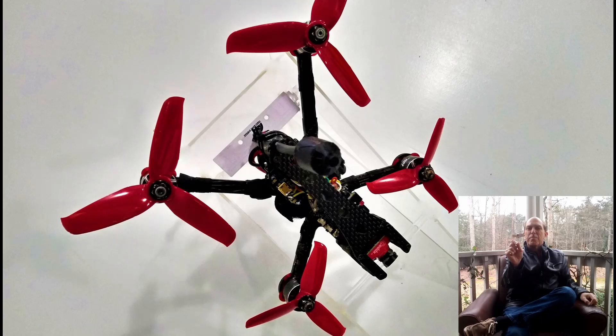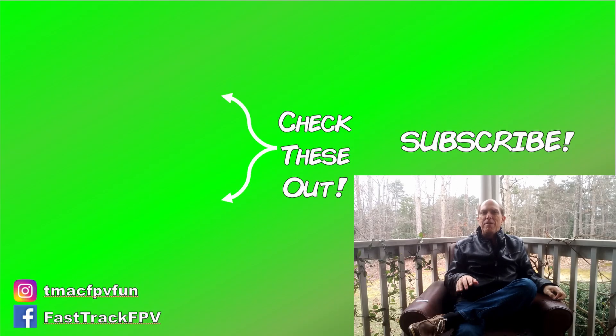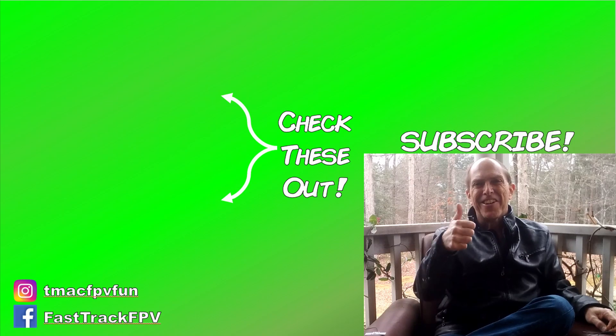So that's the VAS X-Fire Pro antenna compared with the TBS Crossfire Immortal-T antenna. Which one do you like best? Make sure to let me know in the comments section below. For more FPV fun stuff, make sure to subscribe, hit that notification bell, and to start your journey to better FPV fun, head on over to TMacFPV.com for more free resources and to check out the Fast Track FPV course — Your Clear Flight Path to FPV Fun. Thanks for your time. I'll see you next video. Clear skies, friends.